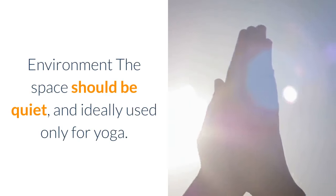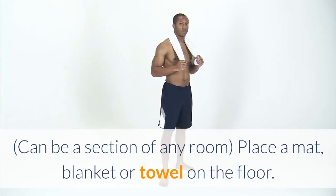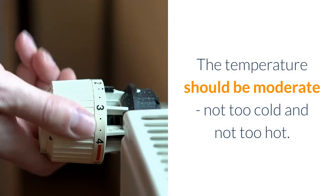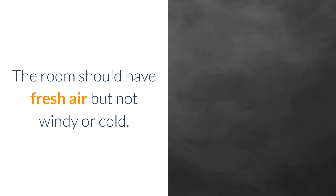Environment. The space should be quiet, and ideally used only for yoga. It can be a section of any room. Place a mat, blanket, or towel on the floor. The temperature should be moderate, not too cold and not too hot. The room should have fresh air but not be windy or cold.